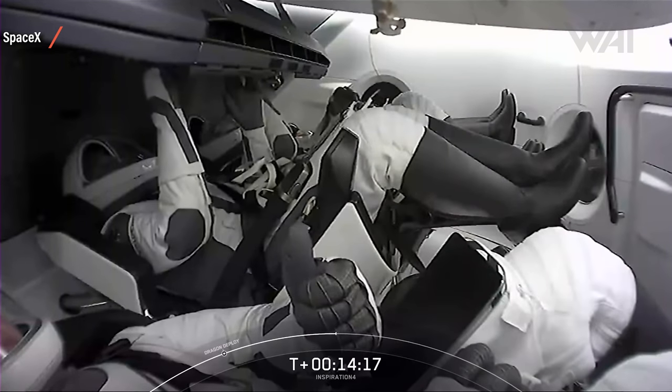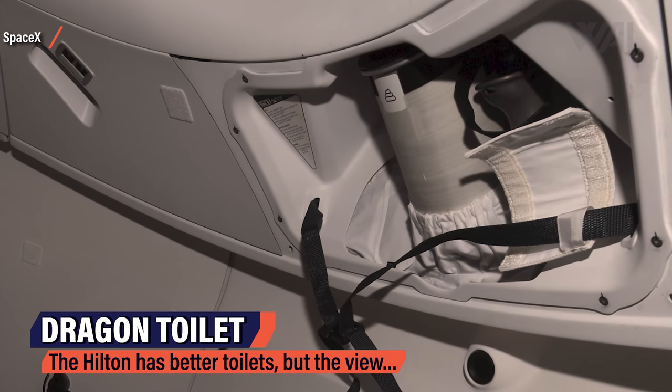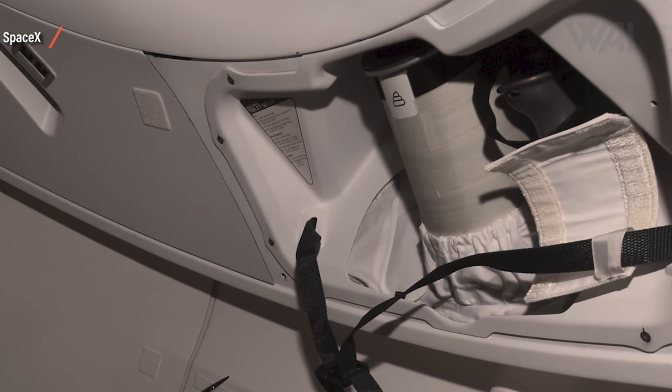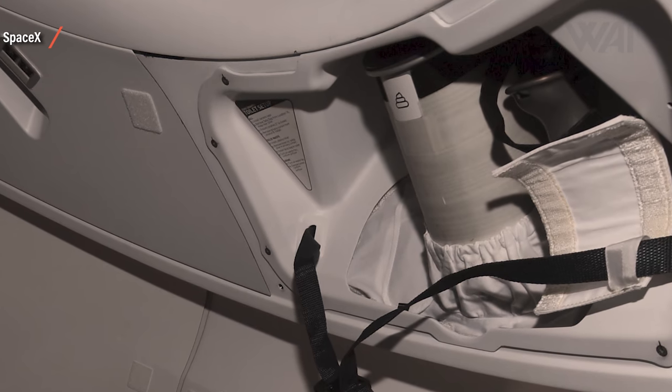They'll sleep, eat, and laugh — and yes, they do have a toilet. It was asked like crazy by many in the community. They have the experience of a lifetime and everyone asks about the three seashells. Yes, it does have a curtain too, so no watching others do their business. Let's just hope the CO2 scrubbers can scrub smell too.